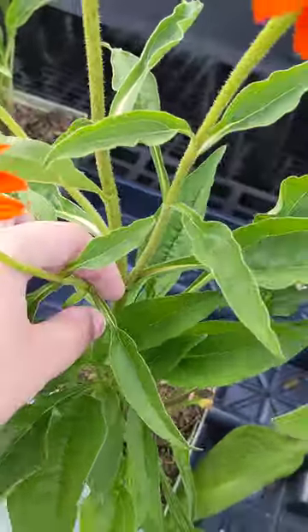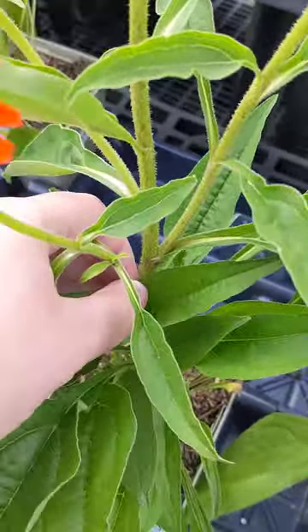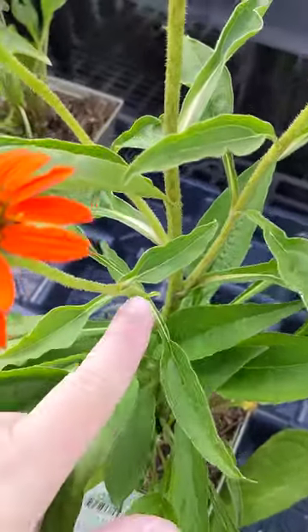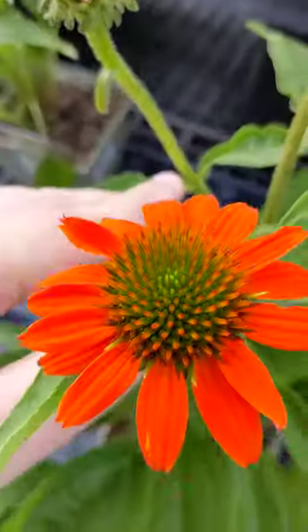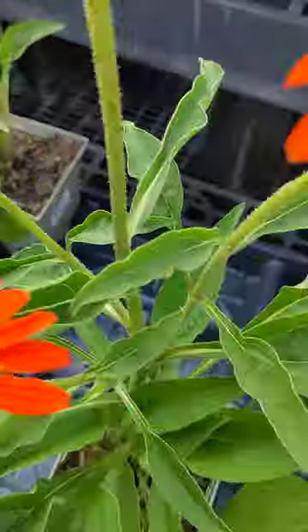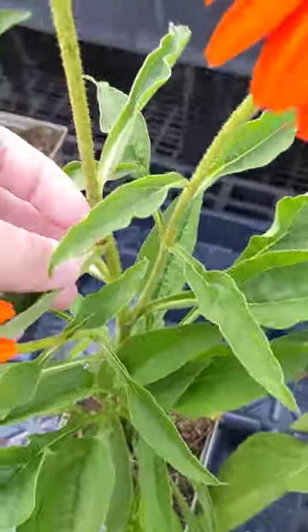If you want to go down further, you can trim down here as well. See there's a bloom right here that would probably shoot up, and this will likely shoot out some new blooms too — so always cut at an angle at a leaf node.